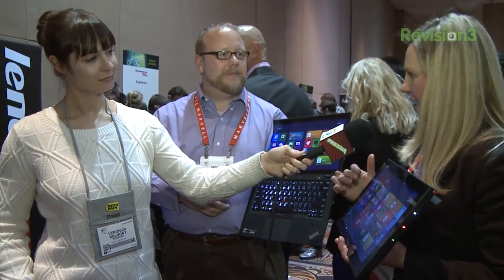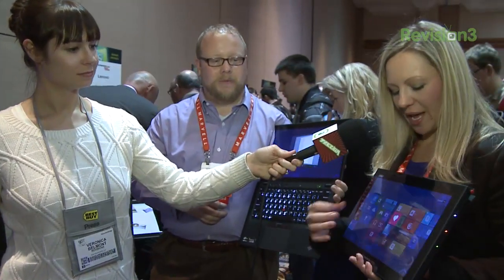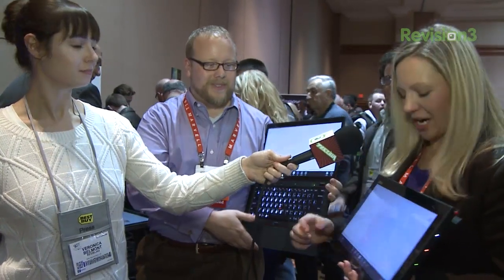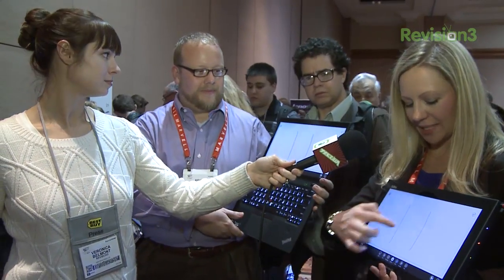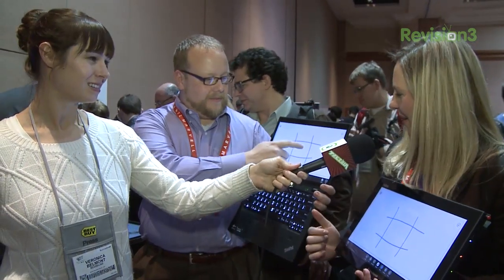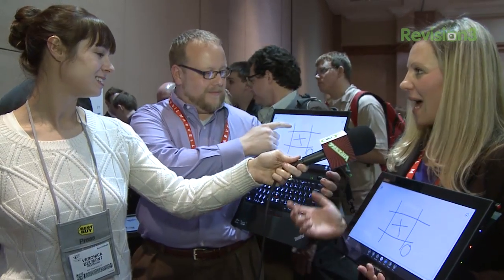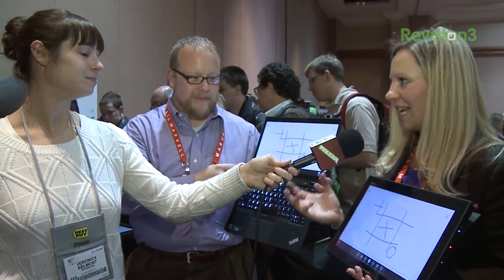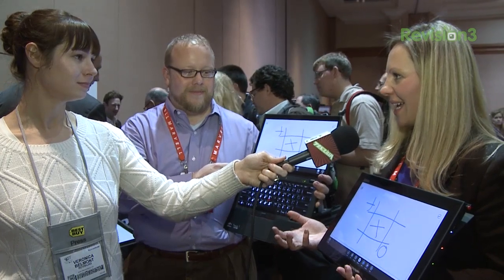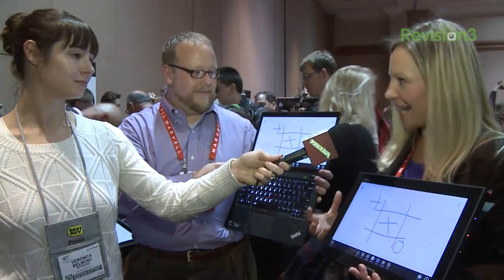Essentially what we're doing here is we have these displays in duplicate fashion. So if Kevin and I wanted to play a game together — if you take a look at both of our screens, what I'm doing is showing up on his screen. So if he were to play tic-tac-toe, we can collaborate together wirelessly. This essentially becomes a zero client — it's got access to everything that that PC is housing, but there's no data really here.